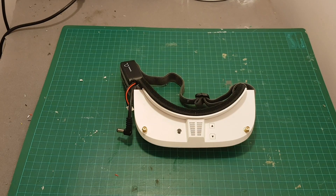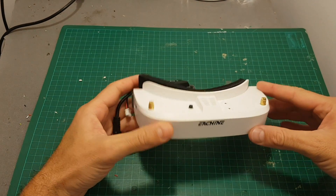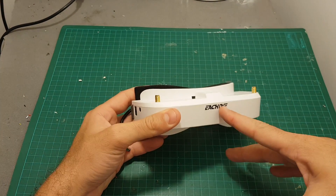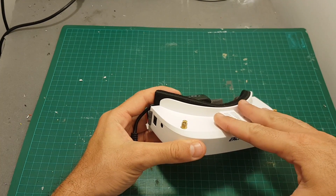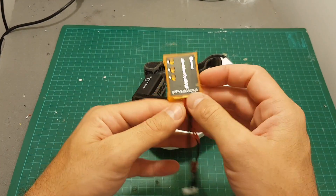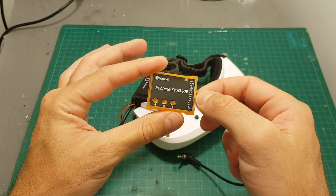Hello guys and welcome back to my channel. Today in this video I'm going to show you how to add a diversity module bay to the Eachine EV100 without having the need to disassemble the goggles. I'm also going to do it in conjunction with adding the Eachine Pro DVR.